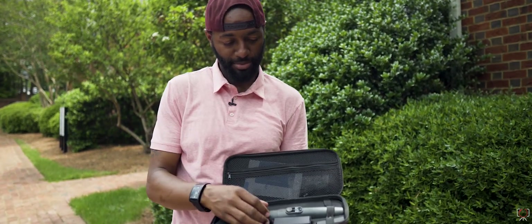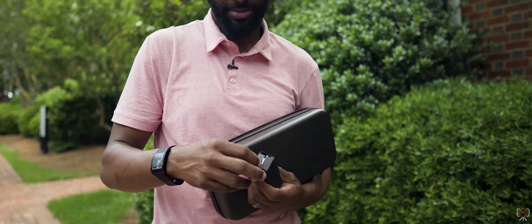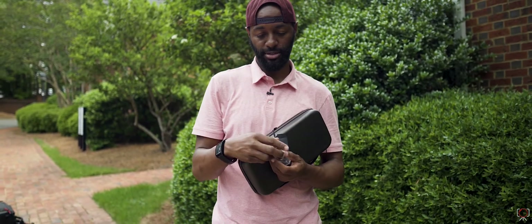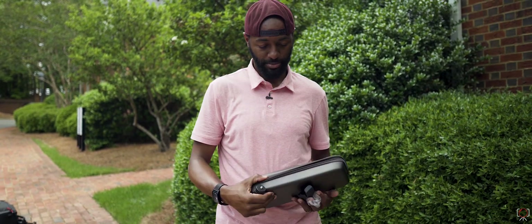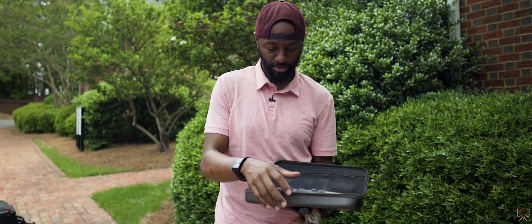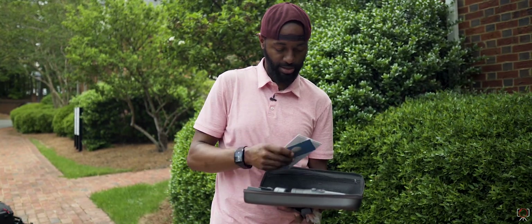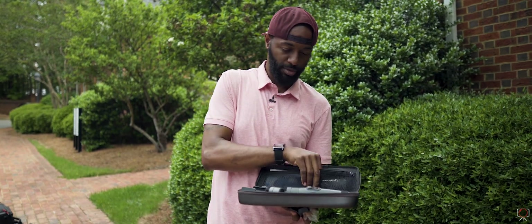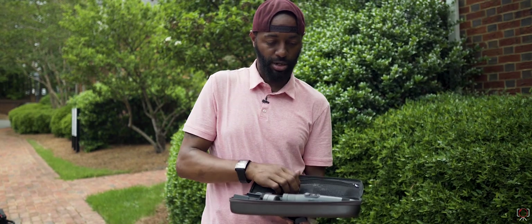So you got the gimbal, let's see what this is — you got the tripod foot so you can sit it down when you're not using it. You got some instruction manuals and warranty information, charging cable. Let's take the gimbal out.